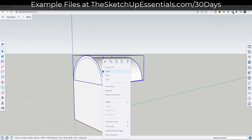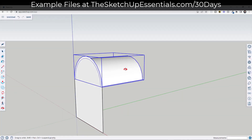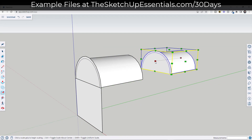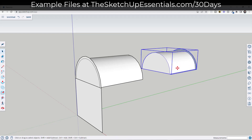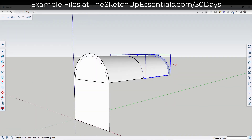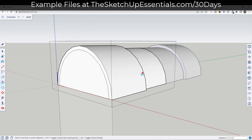So I want to take this lid, right-click on it, and make it a component — we're going to call it 'lid half.' Then we're going to use the move tool in copy mode to create a copy, and then we're going to use the scale tool. So S key, then tap Control and type in negative one in order to flip this. That's going to give us two halves of this treasure chest, and it's going to allow us to push-pull one side and notice how that change is happening on the other piece as well.